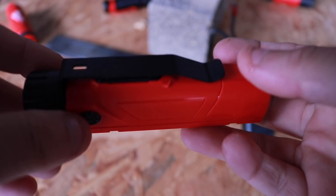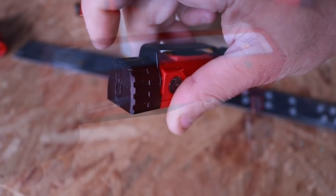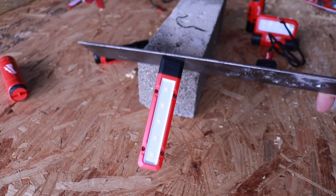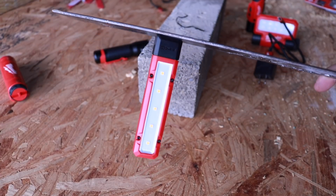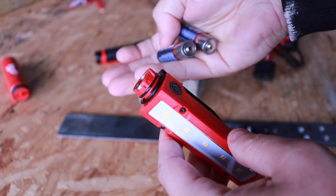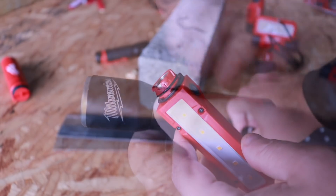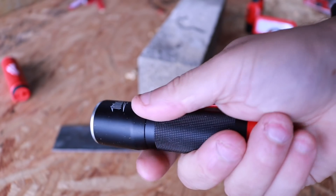Now let's look at the magnetic floodlight. It has five LEDs on the front and a magnet on the bottom. It puts out 300 lumens on high for five hours, or 100 lumens on low for 16 hours. Check out how strong that magnet is. You also get a belt clip with this one. Keep in mind this is not a rechargeable light — it takes two double-A batteries in the bottom.